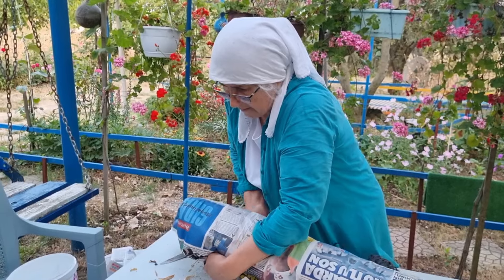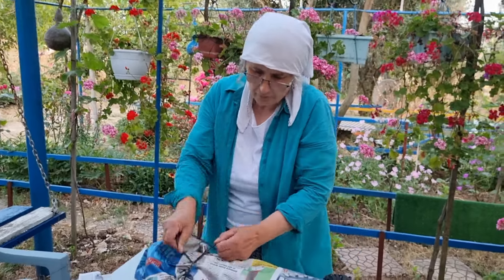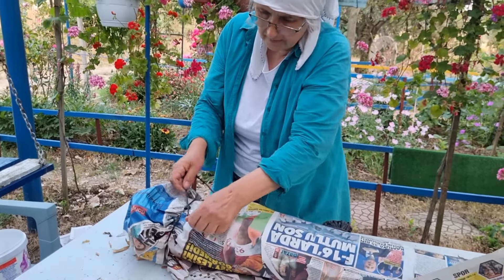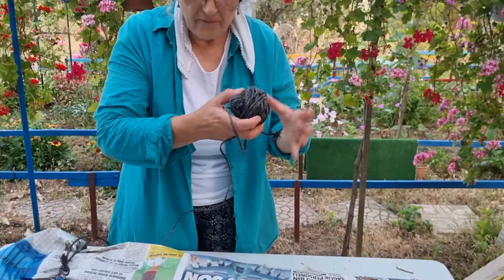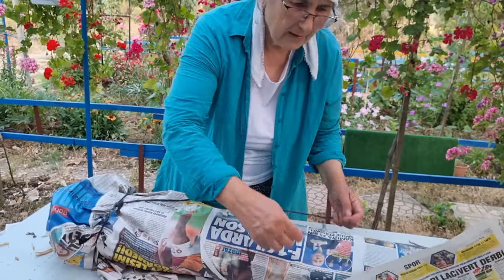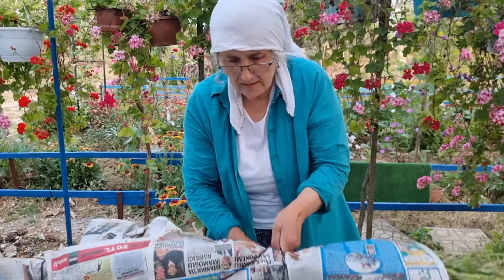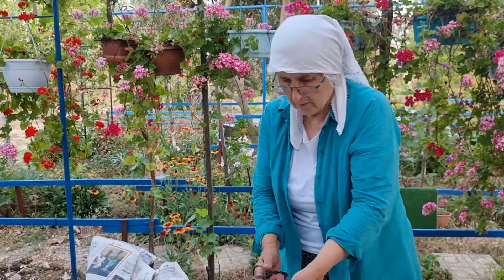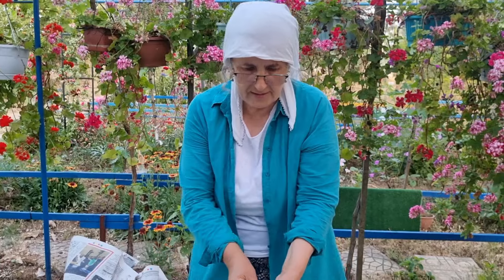Evet evet arkadaşlar, şöyle dağlıyorum; dağılmasınlar. Ve bu paketleri, çuvalları bodruma koyacağım, nemli yere. Nemini kaybetmeyecek şekilde, rüzgarlı yer olmayacak, serin yerde duracak.